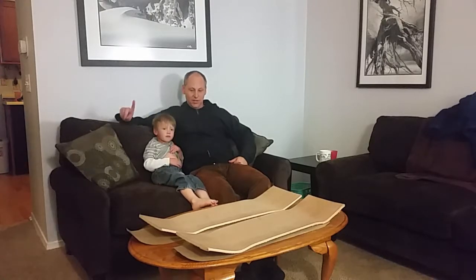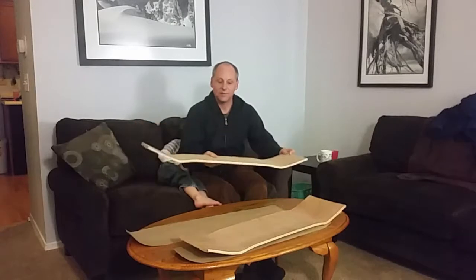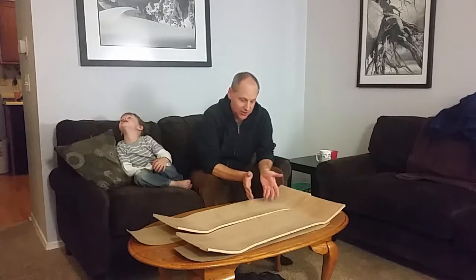I stumbled across a company that actually does one better than that. It comes with unfinished wood, and it also comes uncut, so we can do our own shapes. I ordered a couple — actually three, because I figured I'd make a mistake or two along the way. Today we're going to walk through some of the steps I took to turn these into a skateboard.